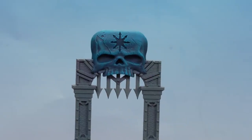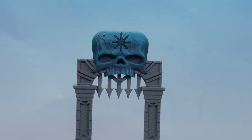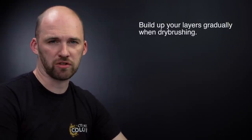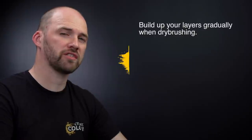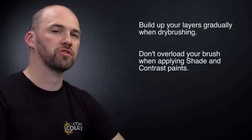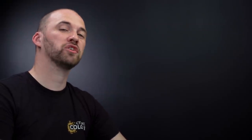By combining all these different methods and colours in this video you too can finish your Warcry scenery that comes in the Catacombs box set. A couple of things to remember when painting these models: when dry brushing, build up those layers slowly and remove as much pigment from the bristles as possible. When using shades and contrast, try not to overload your brush too much as it can quickly run out of control — if that happens, just use your brush to soak up any excess. I hope you've enjoyed this video and enjoyed painting your own Warcry dungeon terrain — we'll see you again soon, bye bye.